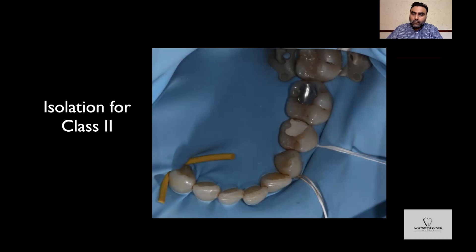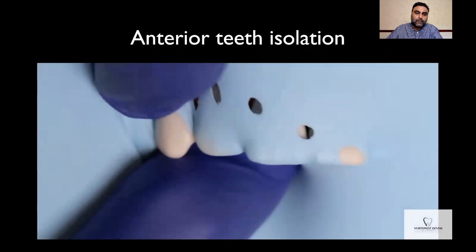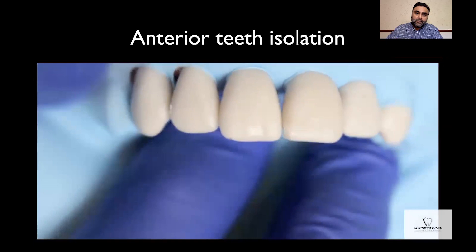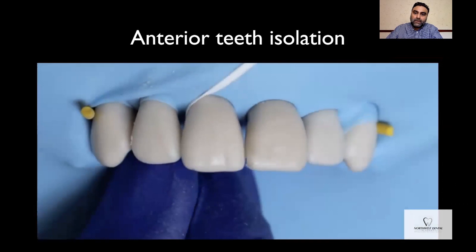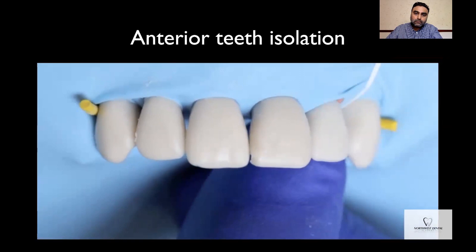For the anterior teeth, all you do is punch six holes with the Ainsworth rubber dam punch, place a little bit of lubricant on the teeth, and literally floss the rubber dam through the contact points. If you have tight contact points between the first premolars and the canines, use wedgets to secure the rubber dam. If you're unable to secure the rubber dam with wedges, you can also use premolar clamps. Once secured, go through the contact points and use the floss to invert the rubber dam around the cervical area of the teeth. Walk a flat plastic through the cervical area to get good inversion, which provides a really good cervical seal.